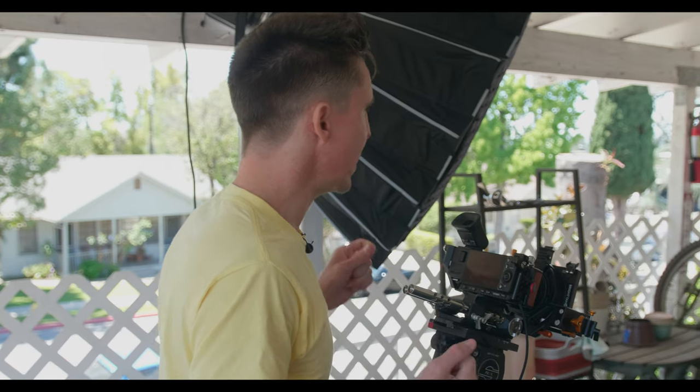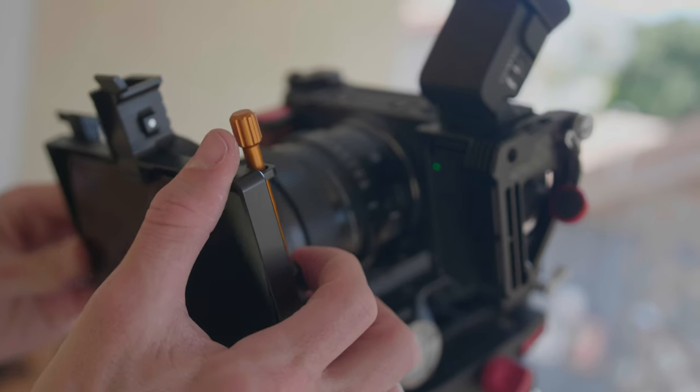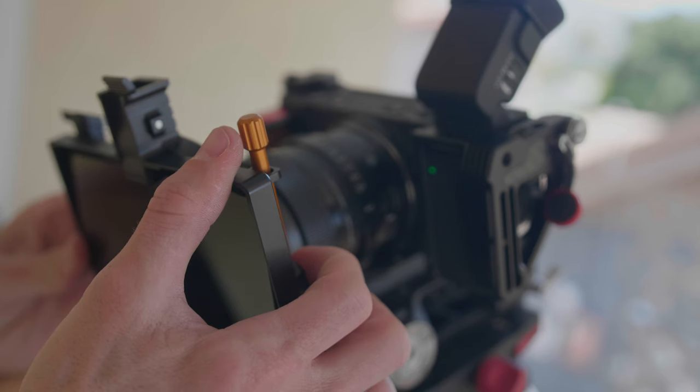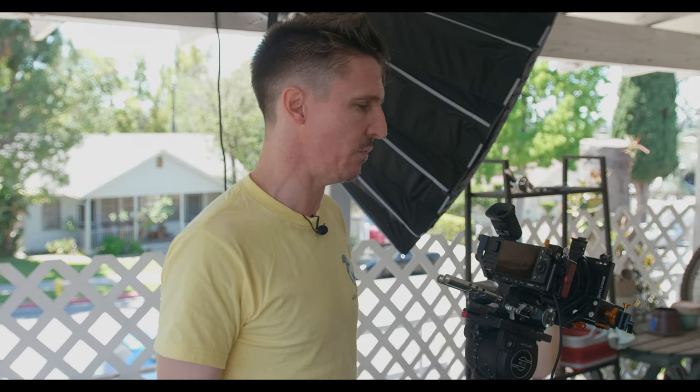We want to see what these lenses do in more of a real-world setting. We do have ND on the lens - this is Firecrest IRND, industry standard, top-of-the-line ND, so it's not going to influence the image much. I think it's important to keep in mind that you're gonna have ND when you're outdoors, especially if you're doing videography or cinematography. This is gonna give you a real-world idea of how these lenses and the camera respond to highlights and neutral density filters.